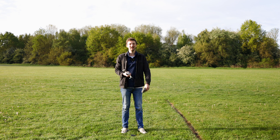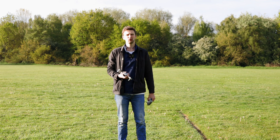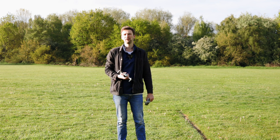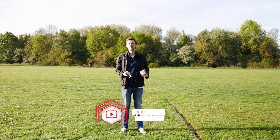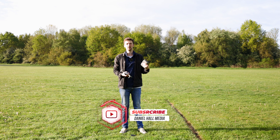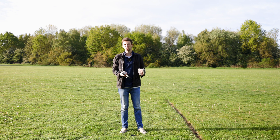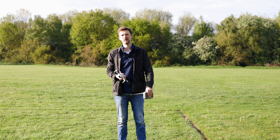Hey everyone, how you doing? Dan here and today we're at Ivy Green where all of these drone videos actually started. Let's jump straight into today's video where we're going to have a look at a few tips to make sure you're flying your drone as safely as possible. This is great if you're just starting out or if you've been flying for a little bit and want to get more confident. All of these things are very quick but they'll ensure your drone flying is as safe as possible.